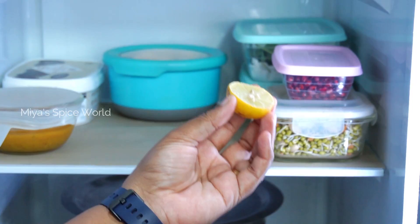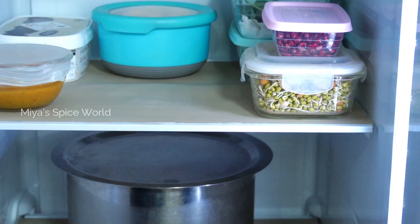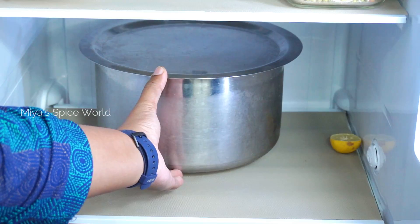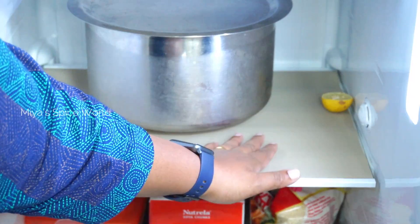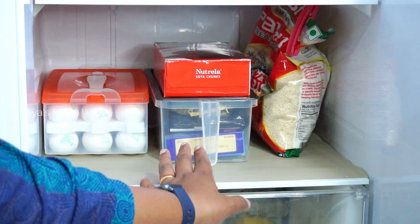Moving on to the third shelf. I have kept half a cut lemon here and the other half in the door to remove any bad odor. Alternatively, you can keep an open glass jar filled with baking soda in the corner of the shelf. I usually store idli dosa batter here, as idli and dosa are our main breakfast especially during weekdays, so I prefer to grind and store them in large quantity. I have also placed shelf liners, which help keep the fridge clean and stain-free. Avoid using placemats as the edges can get dirty and call for deep cleaning.